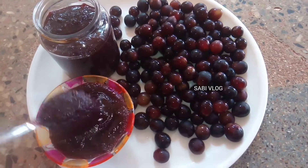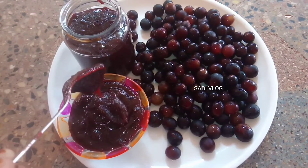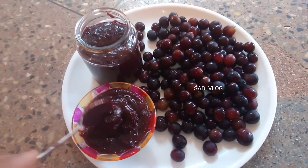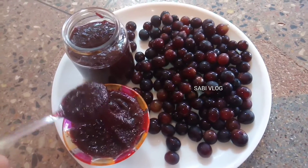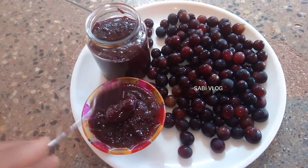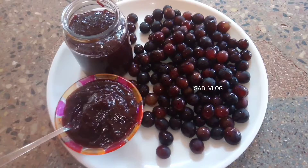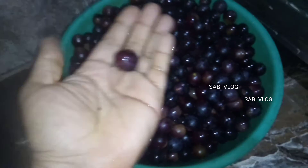Here we are going to finish the dough. I use a big dough and everything. Let's make it. Now we can show you how the dough is done. Now it's a good dough here.